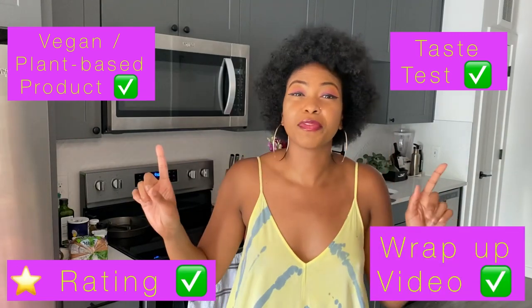For all of you newbies, Test Tuesday is where we take a vegan plant-based product, food to try. We taste test it, give a star rating, and wrap up the video at the end. Because why spend that money, honey, if you don't have to? I'll do it for you, so stay tuned.